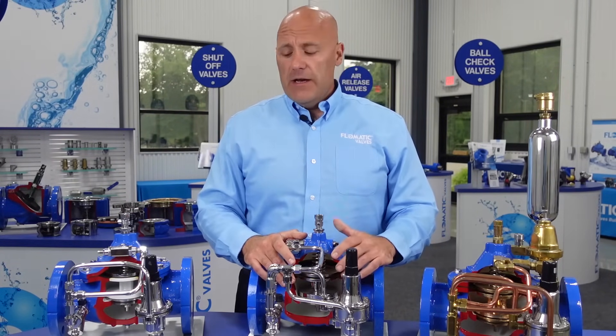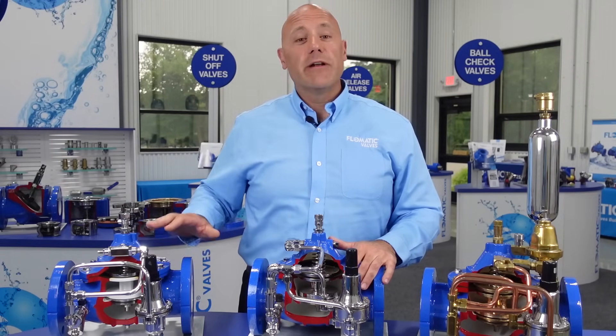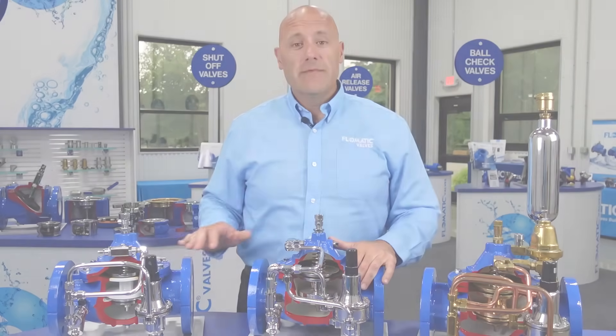Pump control valves are another application, where you would see valves like this — pilot-operated diaphragm control valves. Thank you for your time.